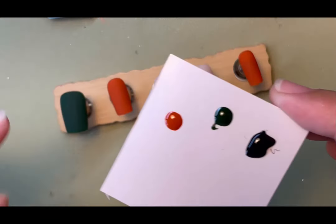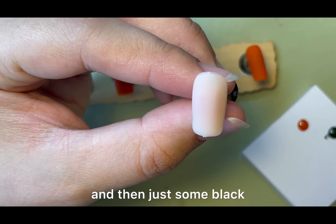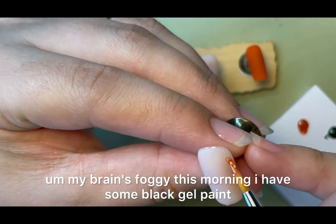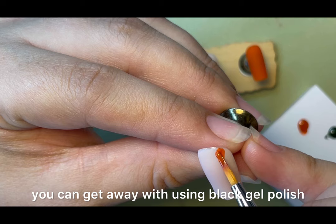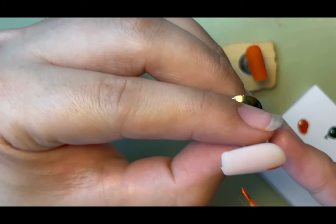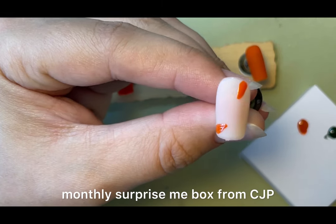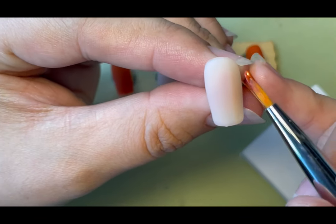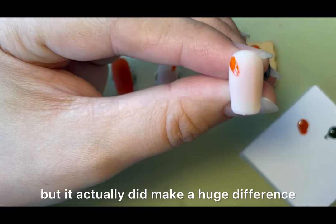So that is cured. On my palette I have the same colors — orange, green, and some black gel paint. You can get away with using black gel polish; I used black gel polish for many many years until I got a monthly surprise box from CJP and there was a black gel paint in it. I'd never bothered investing because I figured the gel polish was fine, but it actually did make a huge difference.